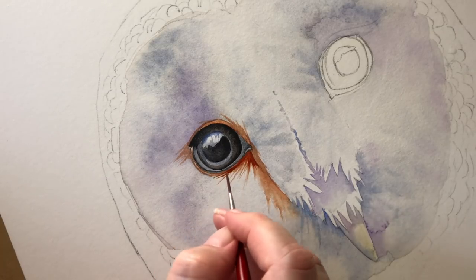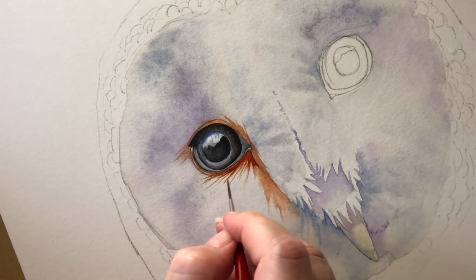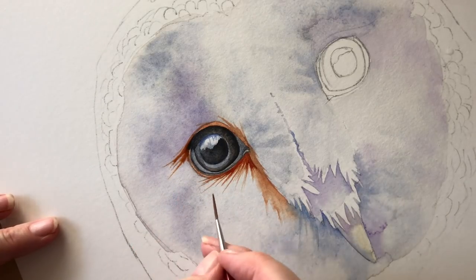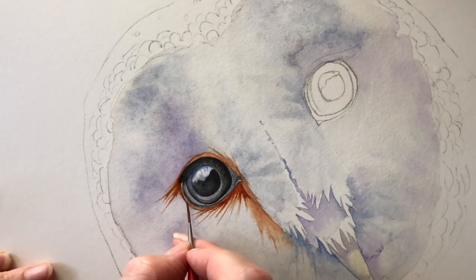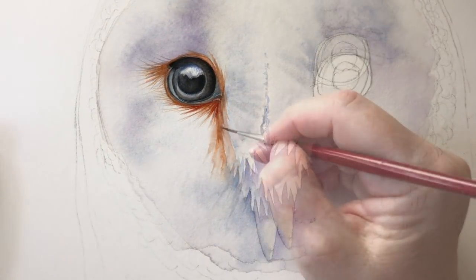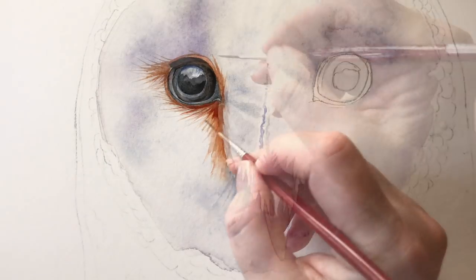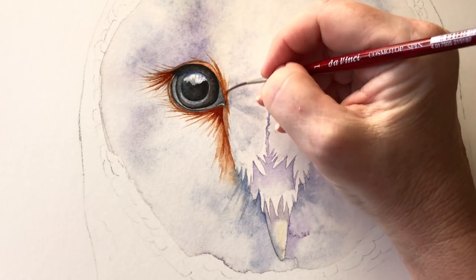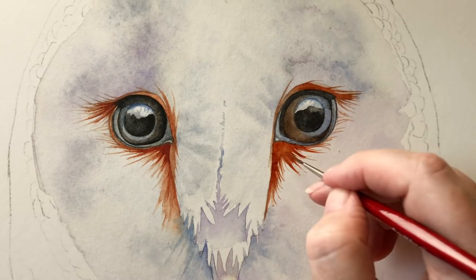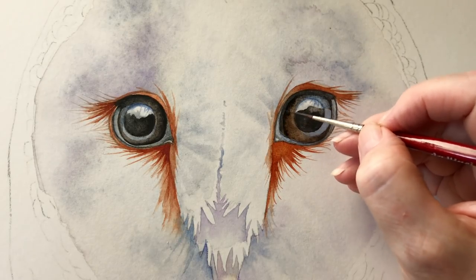Now I've turned my board just because I find it easier to pull strokes towards myself like this. I increase the colour at the top as well, just pull those feathers out a little bit further. Now I'll carry that colour down his nose a little bit further as well, and a bit more up here too. Now I've just repeated that entire process on the other side. I'm painting on wet paper here and I'm just increasing the black on the inner corner.